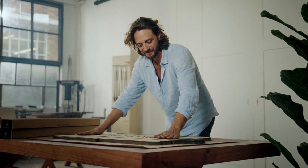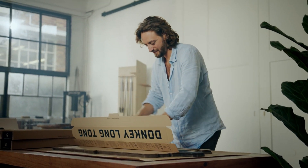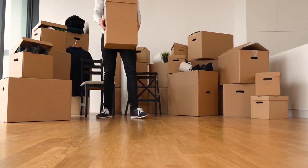Creasing and folding lines are added to make the boxes easy to assemble and sturdy enough to hold a variety of items. These boxes are tested for strength and durability to ensure they meet quality standards.